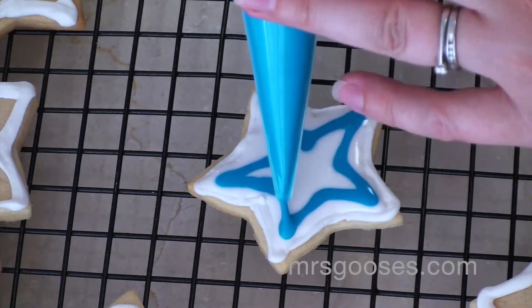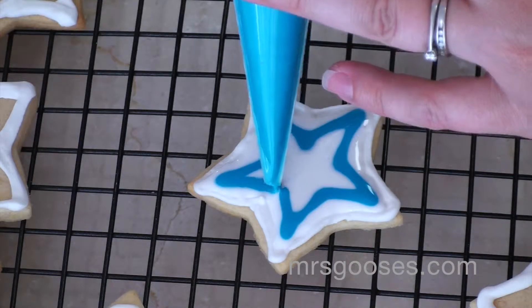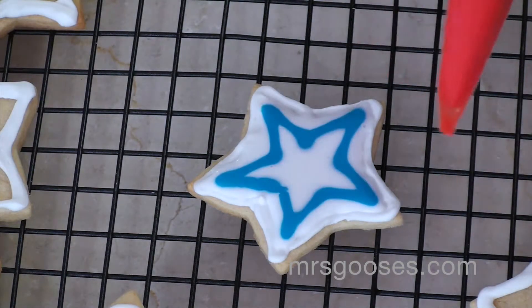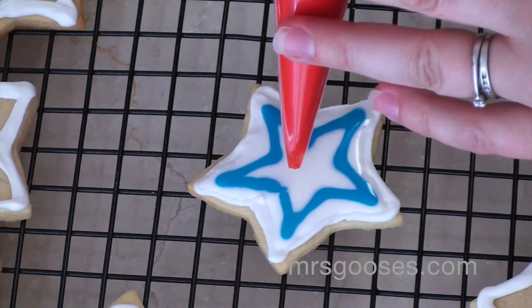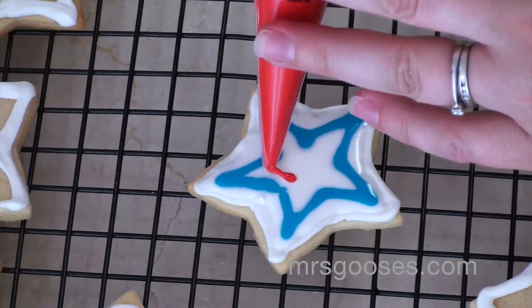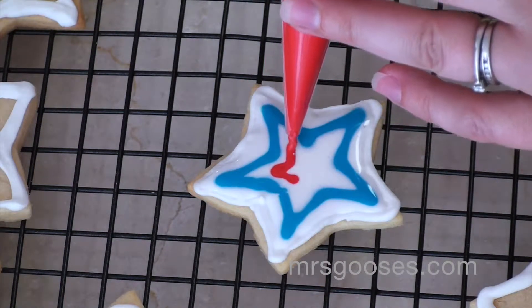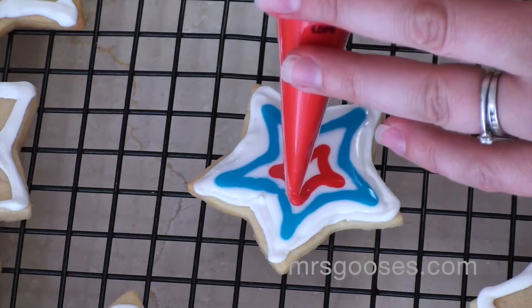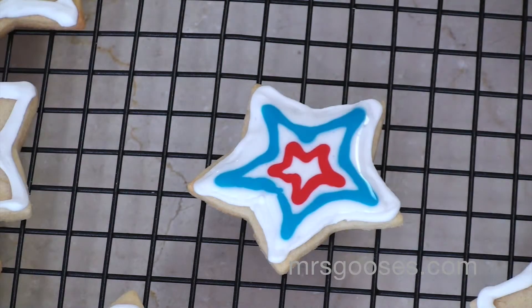So in my case it's a star, and then I'm going to do one in the red color as well, which is more of a little one in the center. There you go.